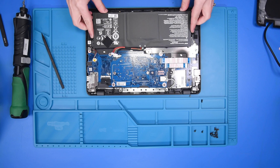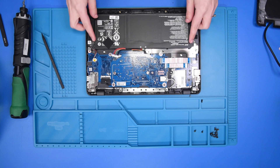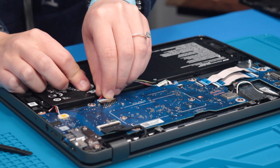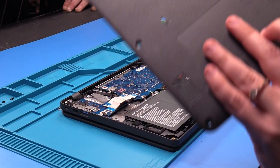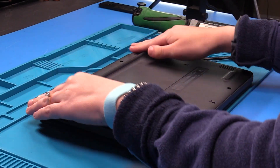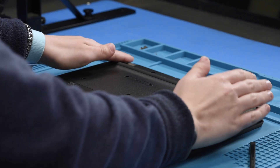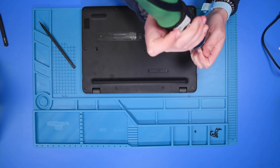Now you can grab your new battery and put it back in. You can then reconnect the battery cable to the motherboard and put the bottom cover back on, and then put the screws back into the bottom cover.